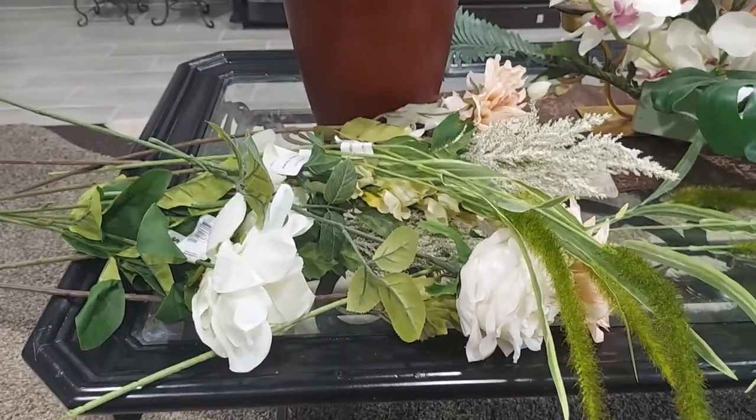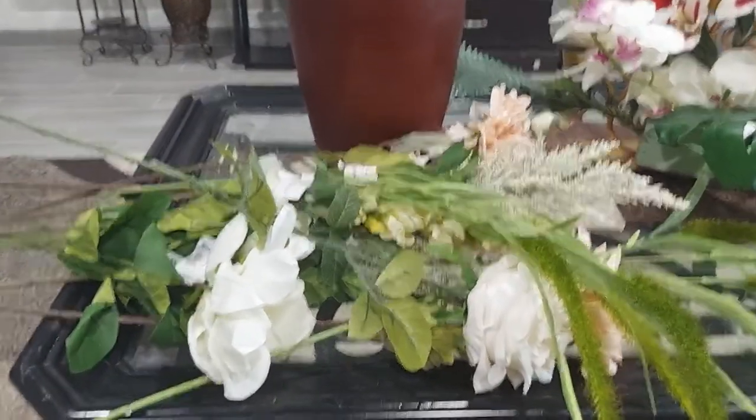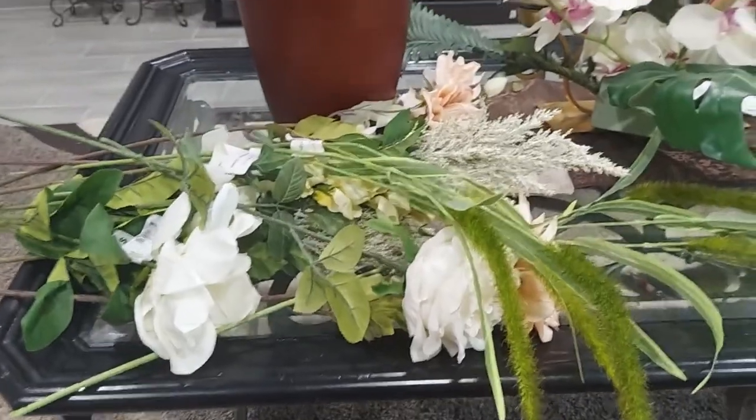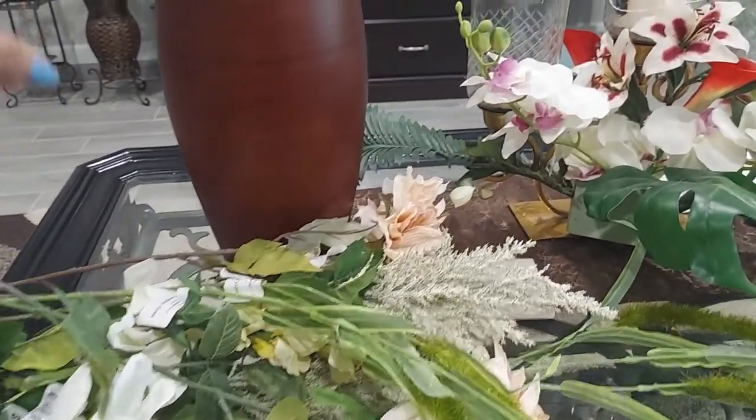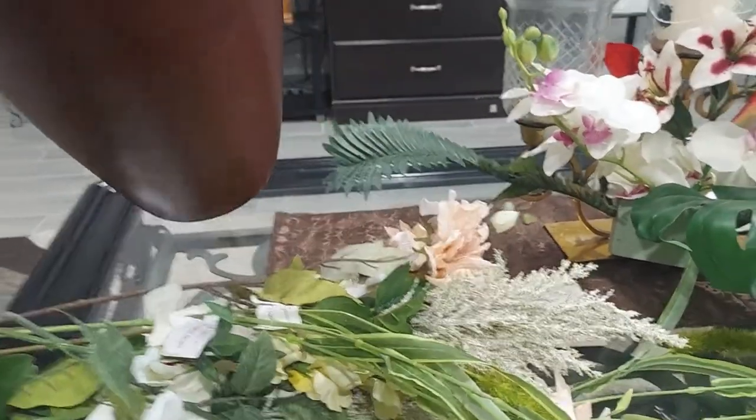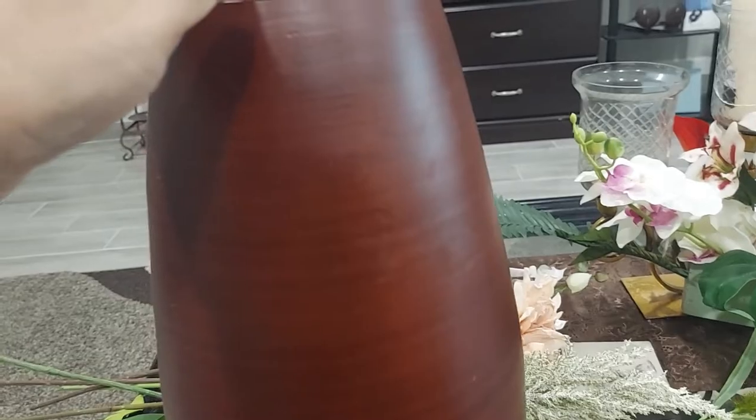Hi guys, welcome back to my channel. Today I'm gonna show you how to make a flower arrangement. This is the vase that I'm gonna put these flowers in.